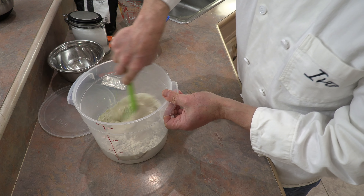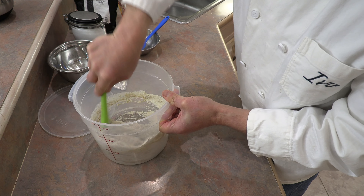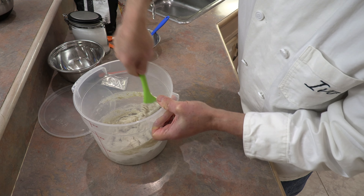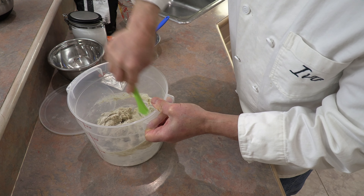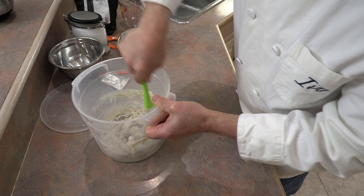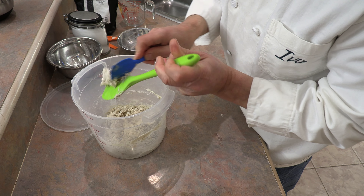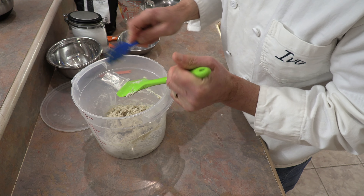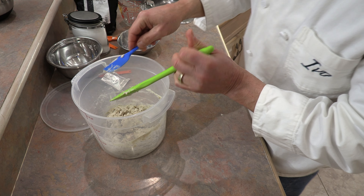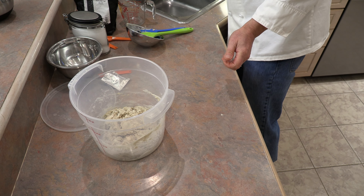With all ingredients in, we mix everything together. I like to start with a spatula, but we'll have to get in there with our hands. You can also use a wooden spoon or just go straight in with your hands — it doesn't matter. I dampen my hand slightly with water before starting.